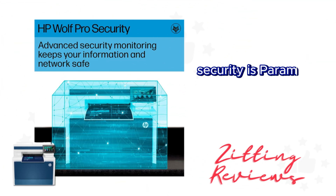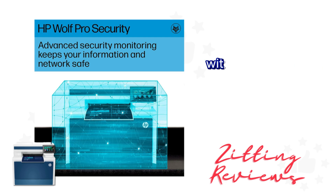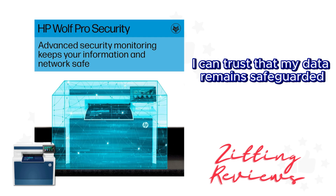Now in today's age, security is paramount, and the HP Wolf Pro security built into this model takes care of that. With customizable settings, I can trust that my data remains safeguarded.